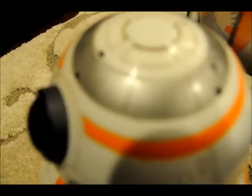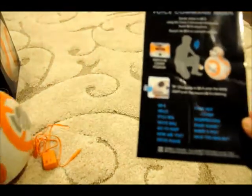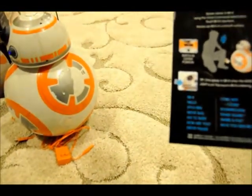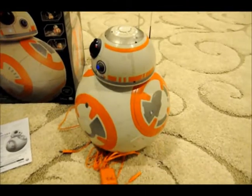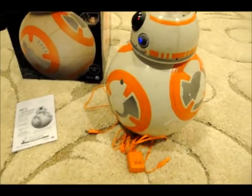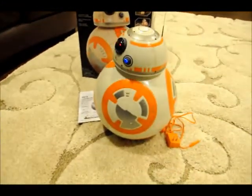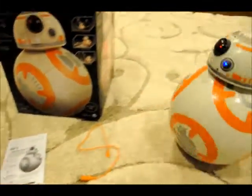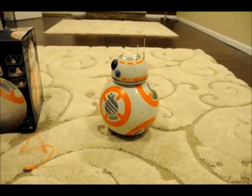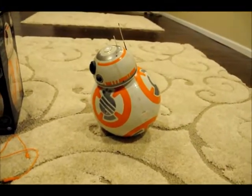There are multiple different voice commands, which are listed right here. They start with you calling BB-8 and then you can say various commands. For example, you can say hello, Kylo Ren, move ball, or go to sleep. The go to sleep command will make it go to sleep, which is a good option when you are done playing.